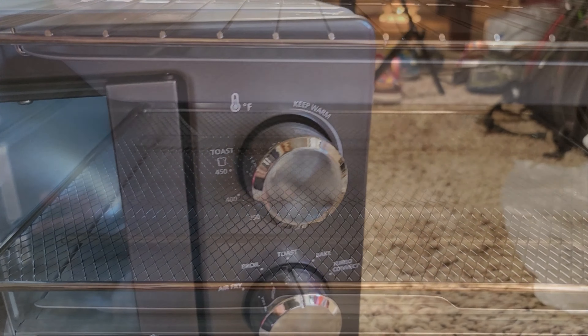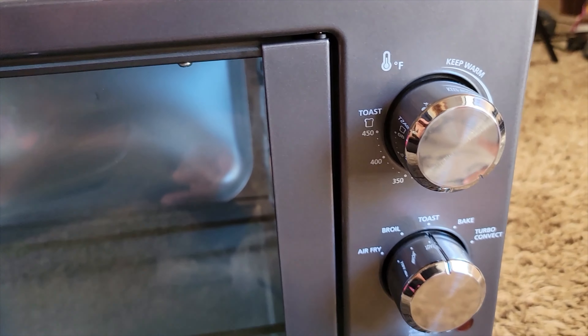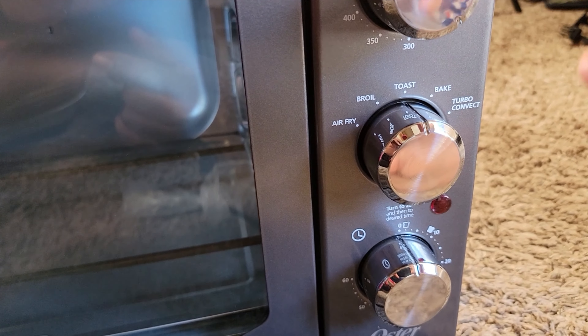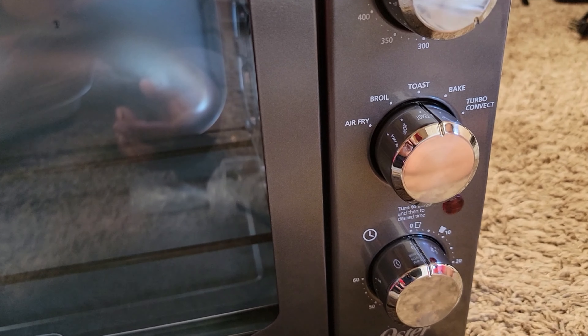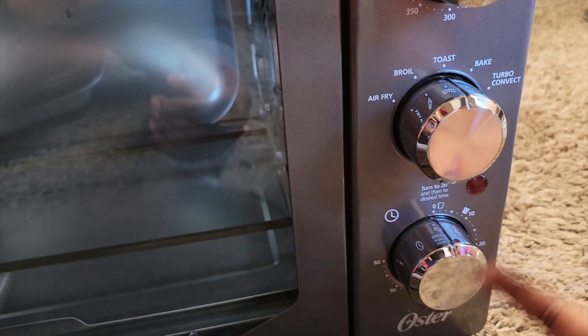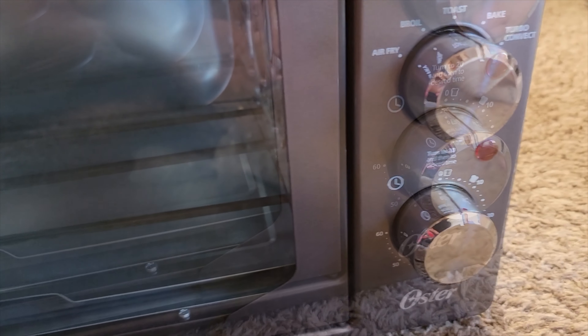You've got your air frying grates. On this model you've got your temperature settings here, and then your other settings from air fryer to broil, toast, bake, and then you've got the turbo convection, which is going to heat it up and cook it a little bit faster. And there's a time dial here.